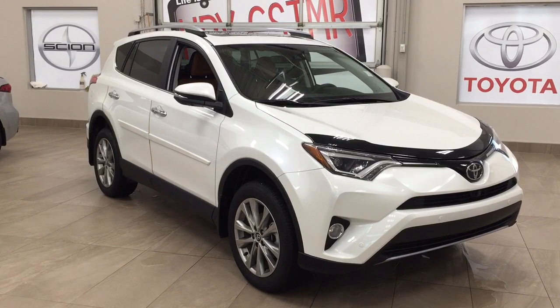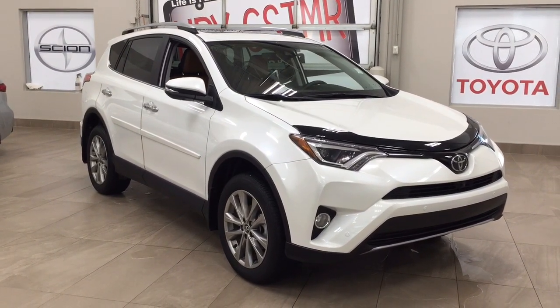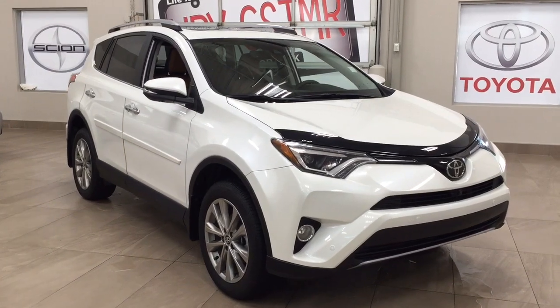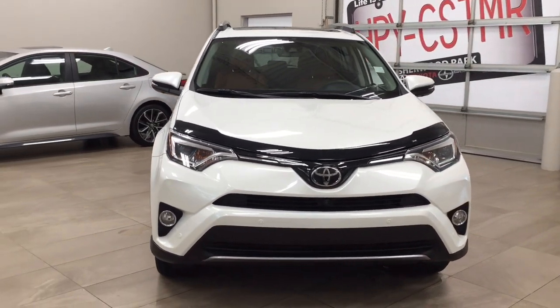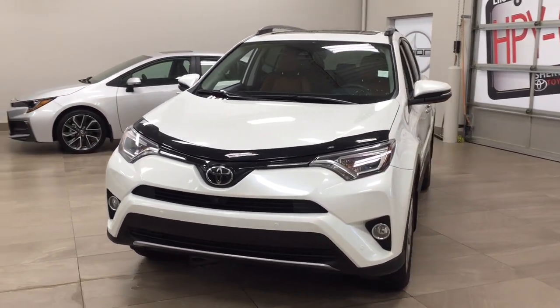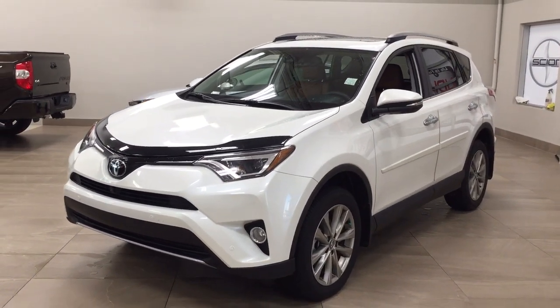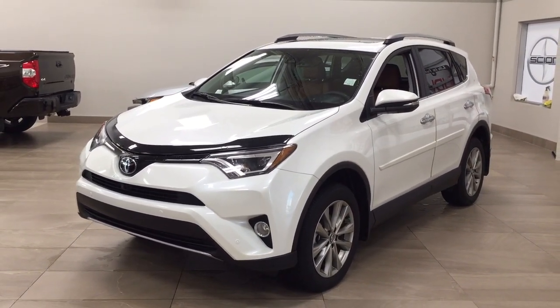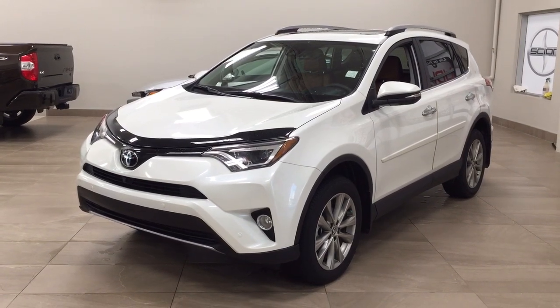Thank you so much for watching today. If you have any questions, please visit us at 31 Autumall Road in Sherwood Park, Alberta, Canada. Our phone number is 780-410-2455, or visit our website at sbtoyota.com to reach us by email. If you have any comments or additional questions, please leave them in the comment section below. Have a great day and I hope to see you next time.